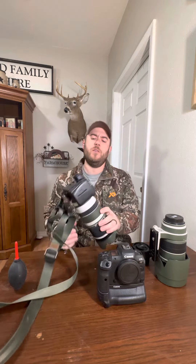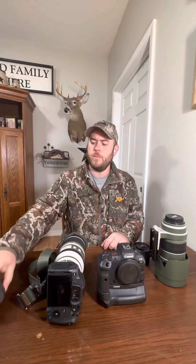First things first, the camera bodies. I haven't determined how I'm going to run them yet, but I'll run my Canon R7, which is a 33 megapixel crop sensor. It's got fantastic autofocus. I love that camera — the image quality is great on it. Right here I have it paired with my 100-500.